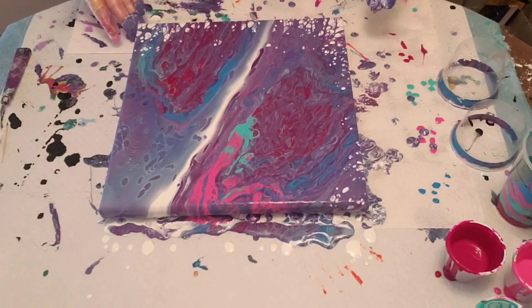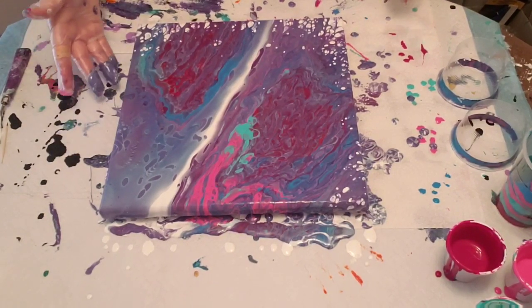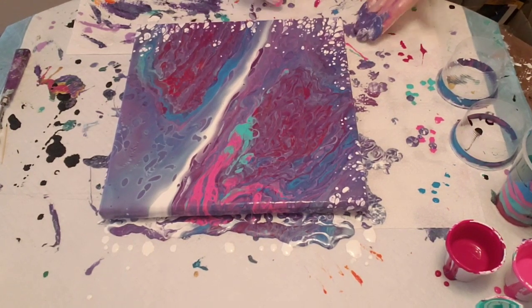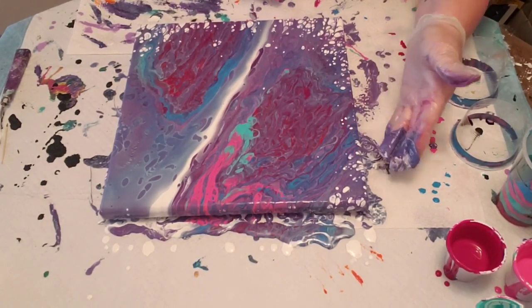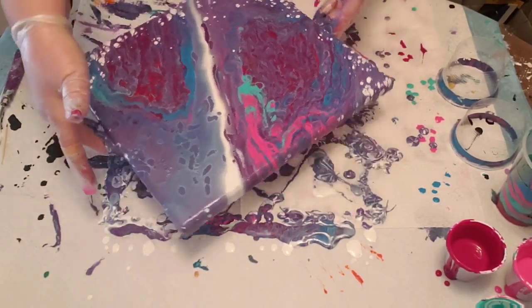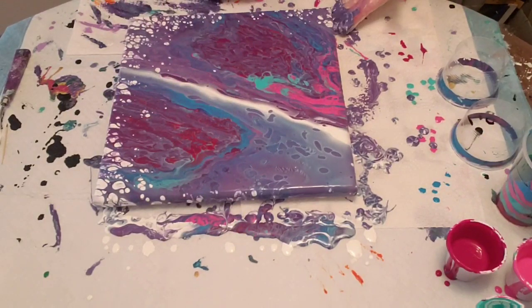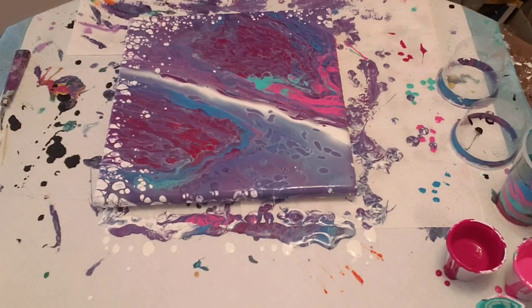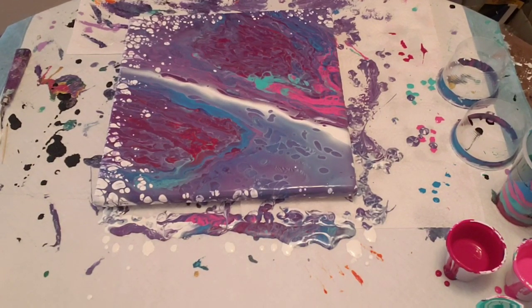I love how that turned out. Just going to make sure all my corners and sides are covered — that looks terrific. I'm just going to turn it around so I can see this other edge and make sure it's well covered. Let me just grab a paper towel. I'm liking that. I'm just going to give it another torch to see if any more cells are going to come up.